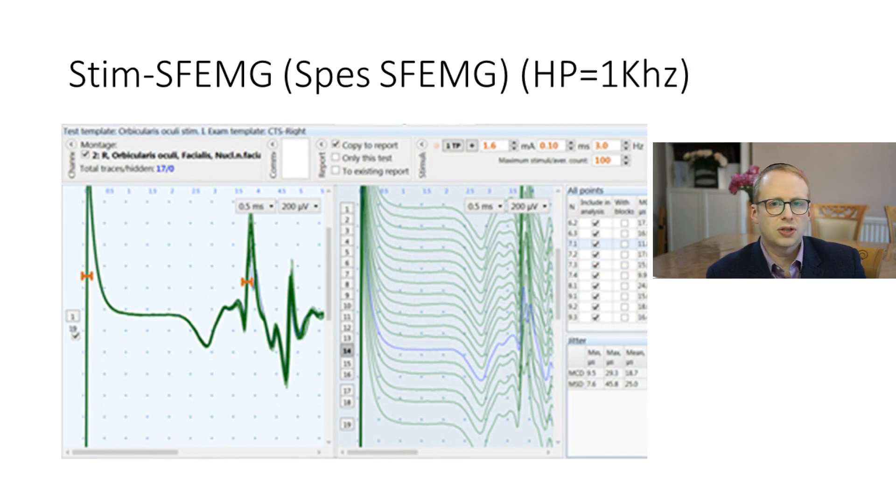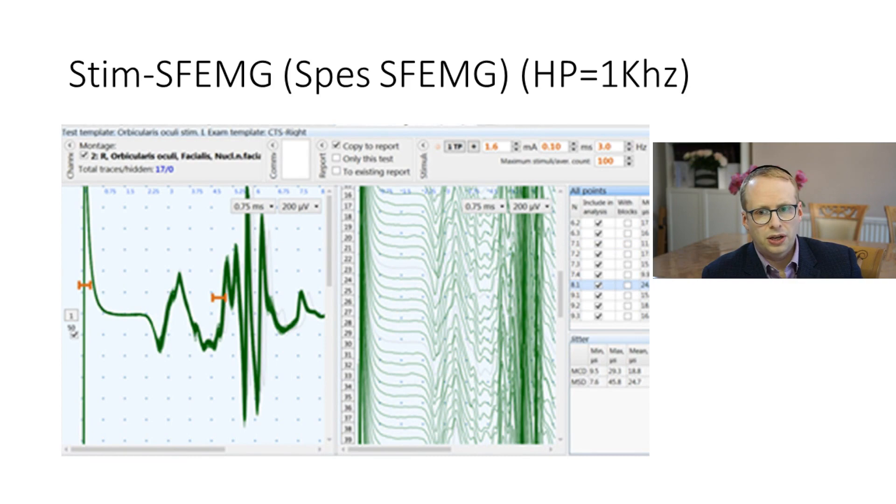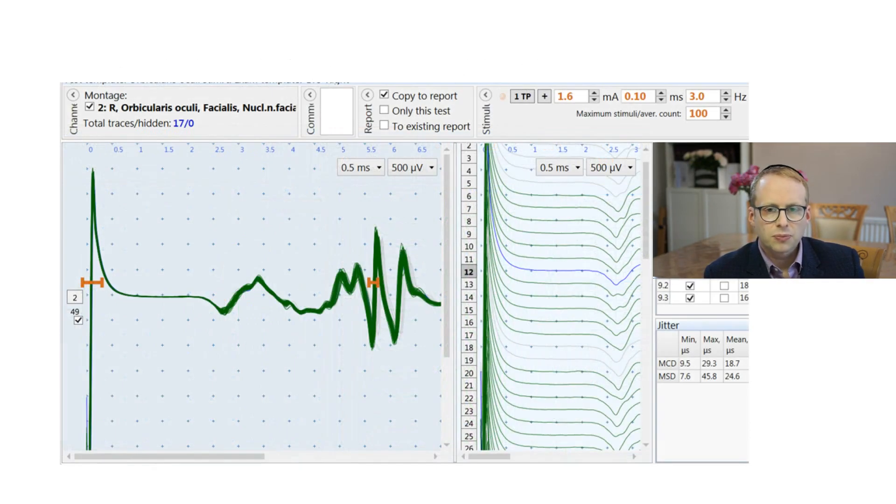What I ended up doing was actually increasing the high pass filter to one kilohertz, just as I would with the facial concentric needle electrodes. Almost immediately, one has a cleaner study that needs less processing thereafter. The next thing to say is probably one of the most obvious points: the amplitude is staggeringly larger than for the concentric needle electrodes — on the order of two to three millivolts in size. Contrasting that with the study published in the previous video, it's really important to get your recording zone very close to where the originating fibers are. If you don't have the recording zone right next to the originating fibers, one actually has a very significant drop down in amplitude.